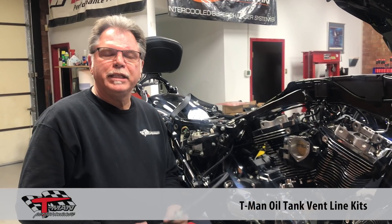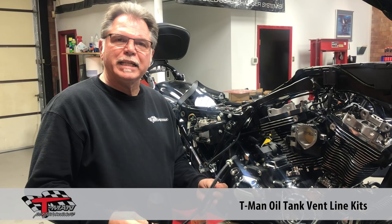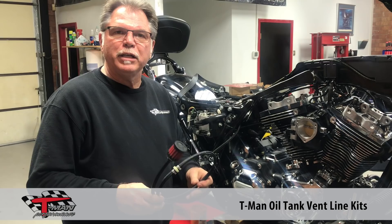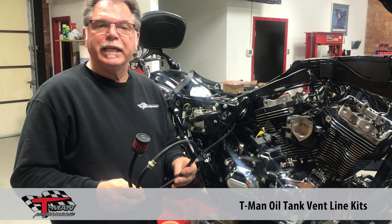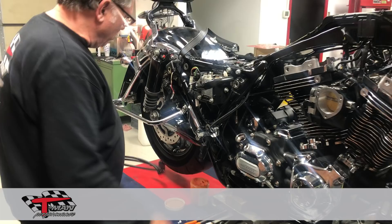Hey, it's TR again from T-Man Performance. We'd like to introduce a new product that we're offering both for the twin cams and especially for the Milwaukee 8s. It's what we call our Oil Tank Vent Line Kit. It's a pretty simple thing that we've come up with that really helps these bigger motors and the high output 107s — anything that's got a little bit of extra crankcase pressure — to relieve that pressure out of the transmission housing.